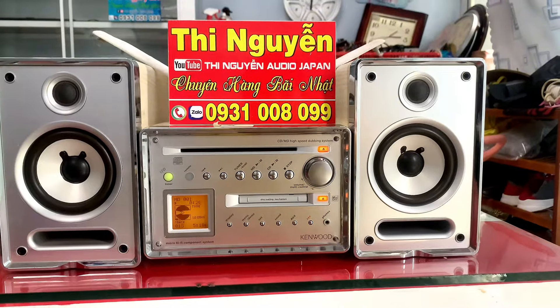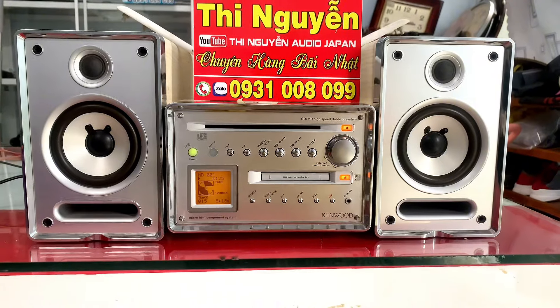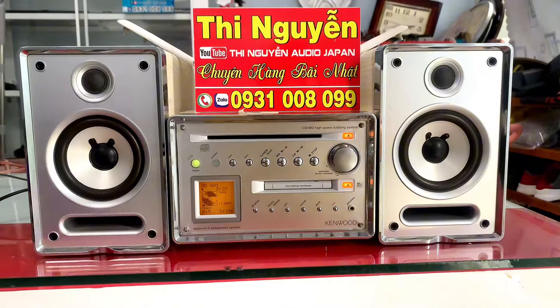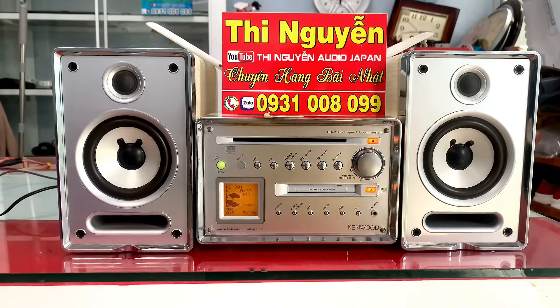Nếu các bác có nhu cầu chuyển điện từ 100V lên 220V, hoặc là muốn gắn thêm Bluetooth phía trong âm ly, thì liên hệ em sẽ nhờ thợ làm luôn cho mình. Bluetooth gắn trong sẽ bắt sóng xa hơn, chuẩn hơn, chống nhiễu tốt hơn, và chắc chắn hơn so với Bluetooth gắn phía ngoài rất là nhiều.